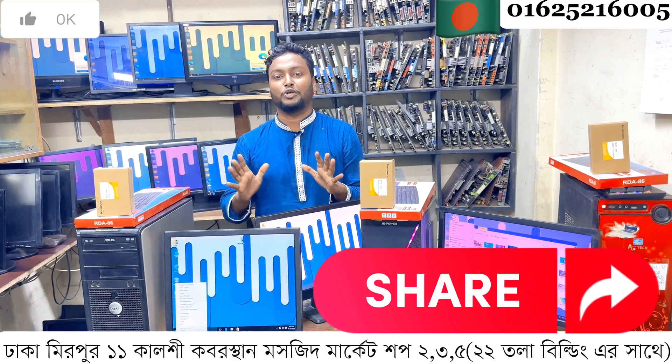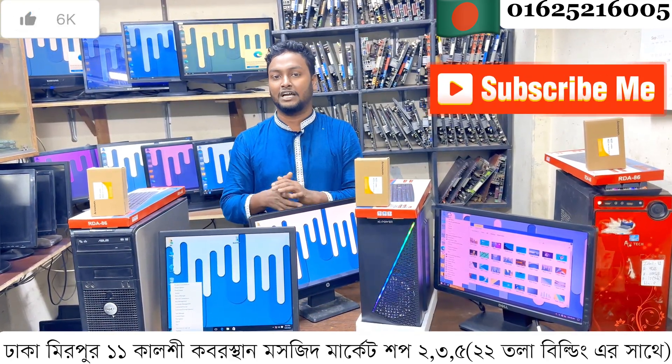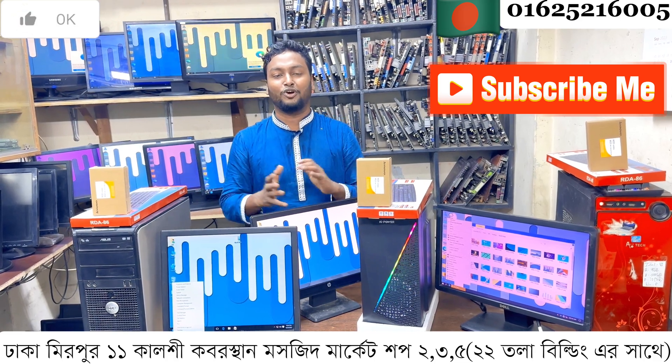I am a very top guy in the shop. This shop is used for selling used products — the collection includes CPU, RAM, hard disk, motherboard, graphics card, PC monitor, and computer accessories.